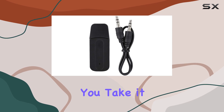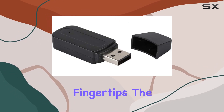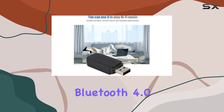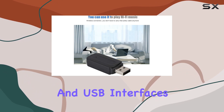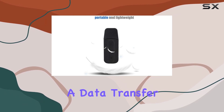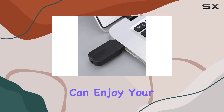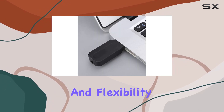Its portable design lets you take it anywhere you want, ensuring you have wireless music at your fingertips. The hardware features Bluetooth 4.0 and USB interfaces, promising a seamless connection experience. With a data transfer rate of 3 megabits per second and a transmission distance of approximately 10 meters, you can enjoy your music with freedom and flexibility.